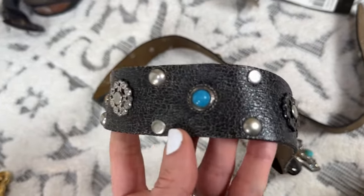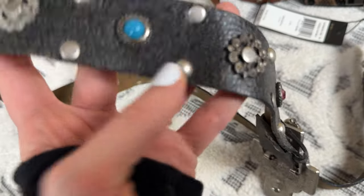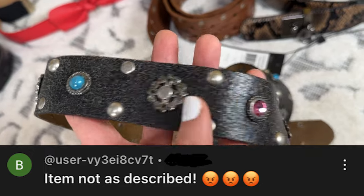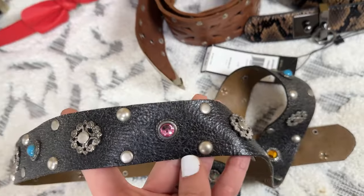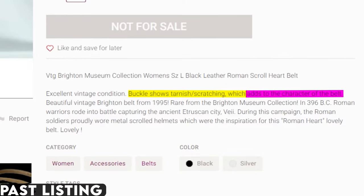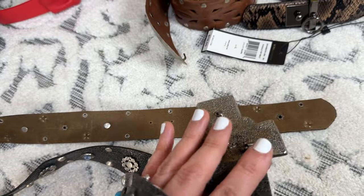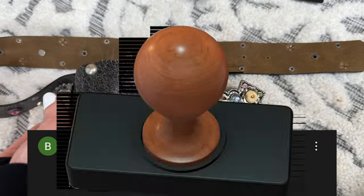I will say that whenever you're listing something that has this cracking in it — it's done purposely and intentionally — but I have had buyers claim item not as described because they feel like it's worn. I always disclose that in the description and I always take really close-up photos to show it and say that it does have that vintage cracked look. I try to always be completely transparent with my buyers so they know what they're getting, but I have had people just not read the description and open item not as described.